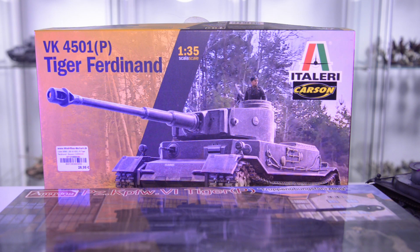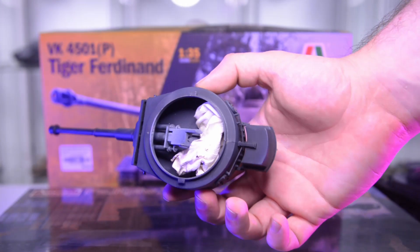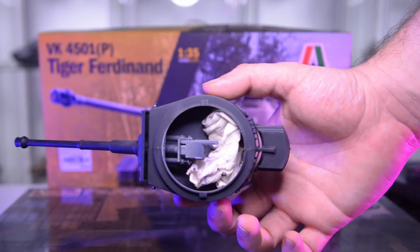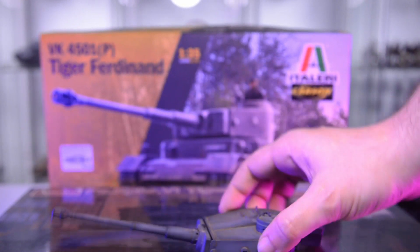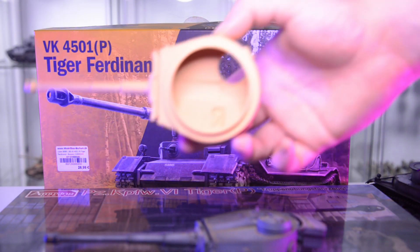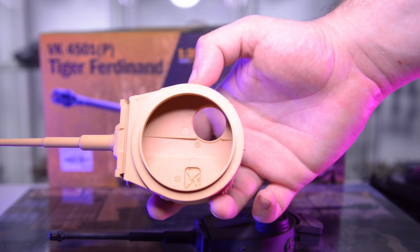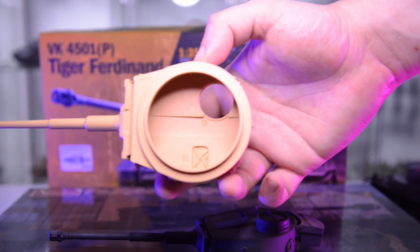Italeri always has problems with their Tiger turrets being symmetrical — you can see this is a symmetrical shape, which is actually wrong. I can show you the Hobby Boss turret: that's not quite symmetrical. One side is on a steeper angle than the other, and that's how it should be.